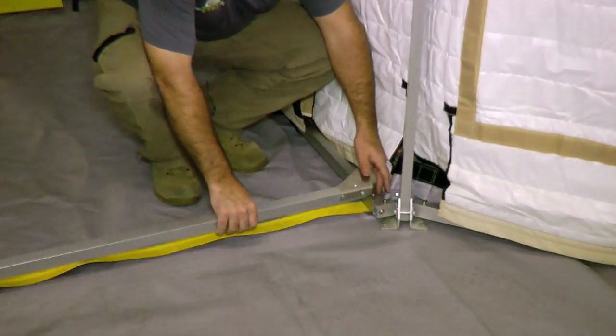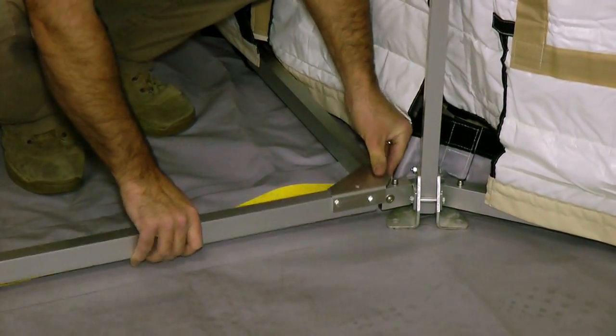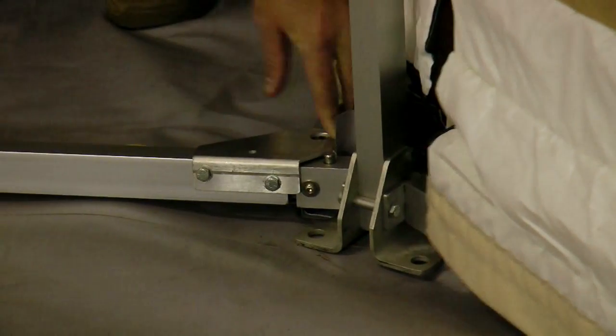The lower door frame bar simply clips onto the vestibule frame as shown. You may have to adjust the leg bars of the tent slightly to get a good fit.